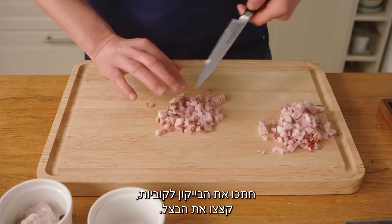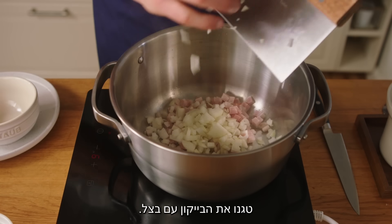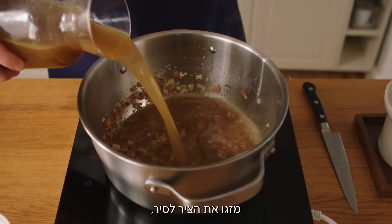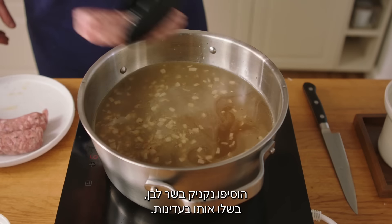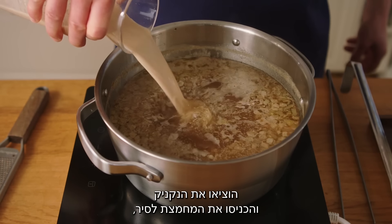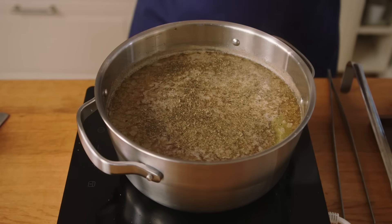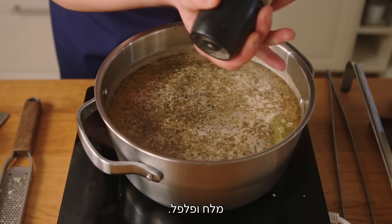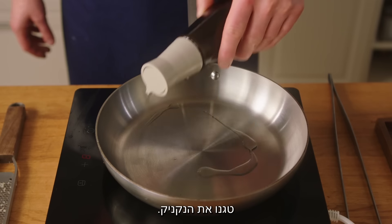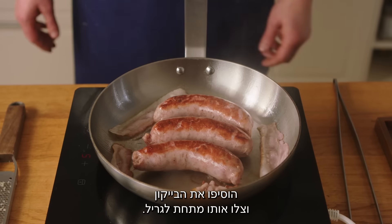Cut the bacon in cubes, chop the onion, fry the bacon with onion. Pour the bouillon into the pot, add a white sausage, cook it gently. Take off the sausage, put the sourdough into the pot and add horseradish, marjoram, garlic, salt and pepper. Fry the sausage, add the bacon, grill it under the broiler.